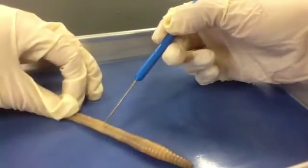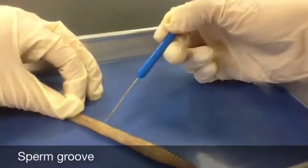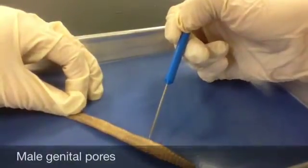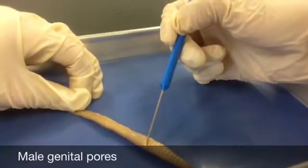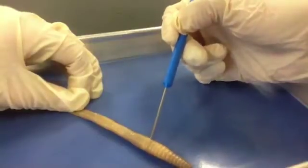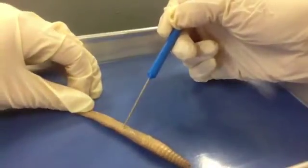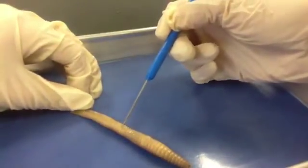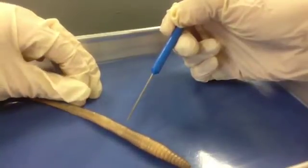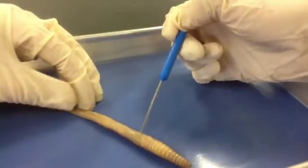We can look for our sperm grooves that start from the clitellum and go all the way up to about segment 15, which is right here, for our male genital pores. These are larger openings that are easy to see. At segment 14, you should have female genital pores as well, though these are a bit harder to locate. There's another pair of male genital pores around segment 26. You can also try to find two pairs of openings of the seminal receptacles on segment 10, though these are not very easy to see.